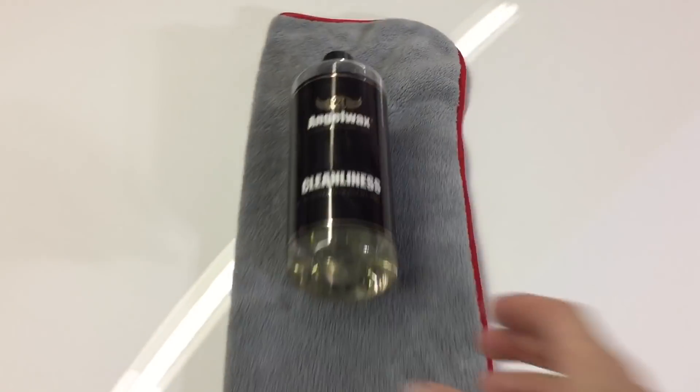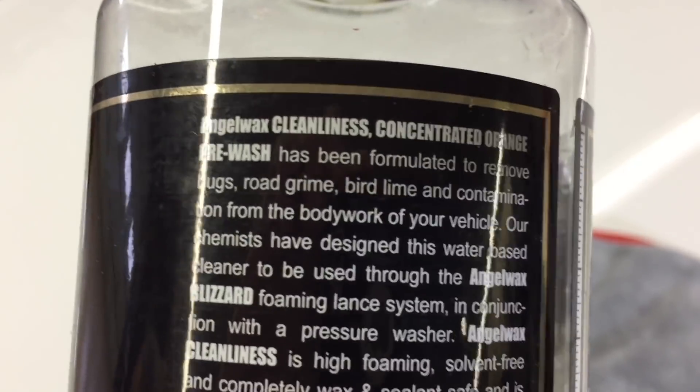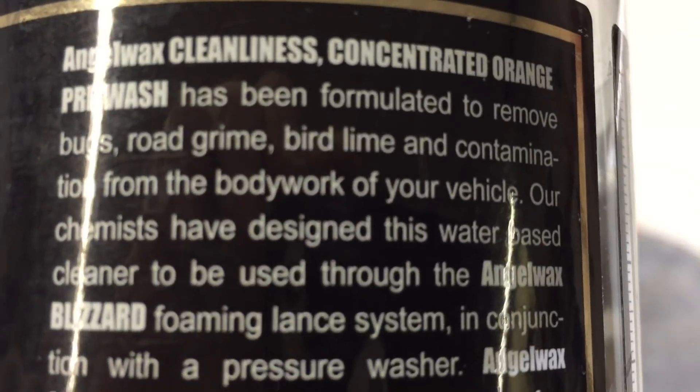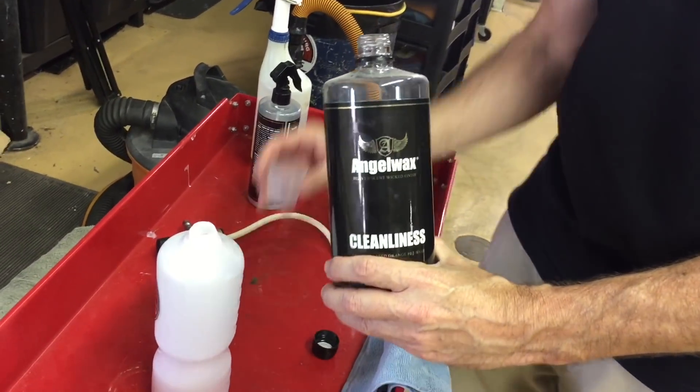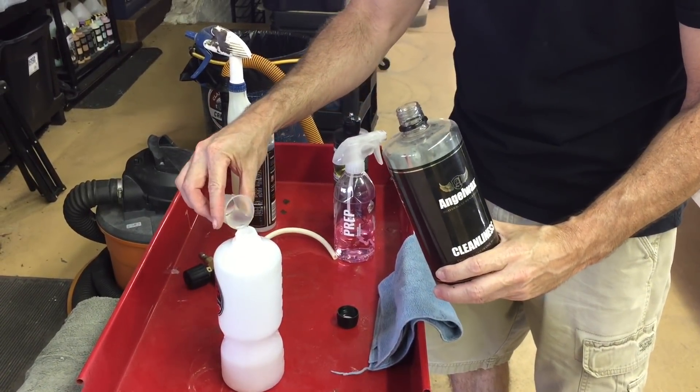So the characteristics of the coating itself are revealed once again. Let's throw wheels of any type into the equation as well, because if the brake dust hasn't been baked on and you don't have years of neglect, this shampoo and pre-wash will take care of it. Angelwax Cleanliness — 1000 milliliters for $26.99 — is a powerful pre-wash or shampoo formulated to remove bugs, road film, bird lime, road grime, and other contaminants from your bodywork.